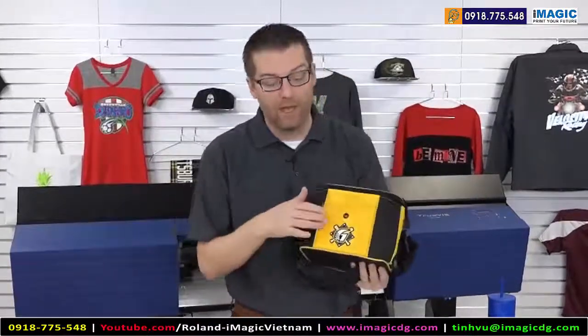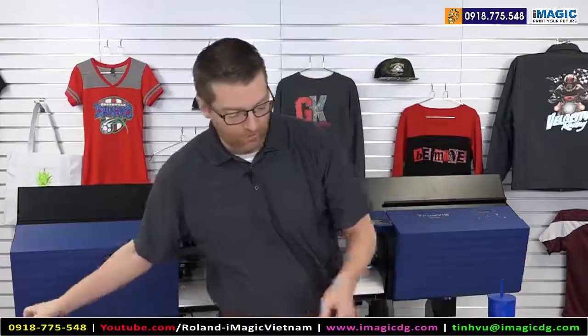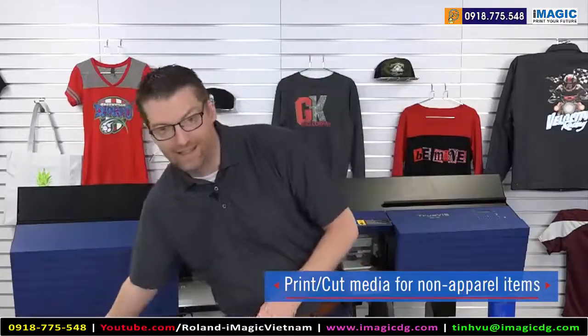Of course when you start to press these items you need to make sure you have the right heat press to get your item flat, but if you can get that item flat and understand the proper technique with loading, you can do cooler bags and these sorts of opportunities without an issue. Additionally, we have a faux leather here that's been customized with print cut — think of the opportunities with pad folios and handbags; tons of things that you can complete with the right techniques.